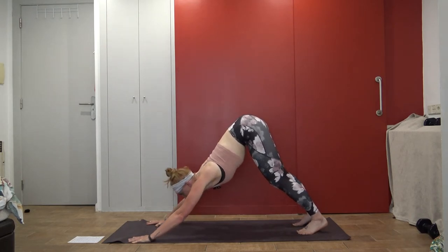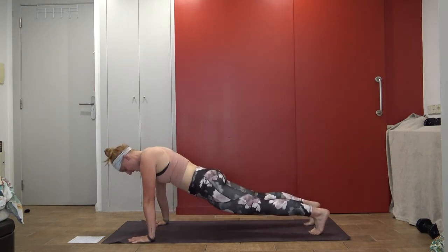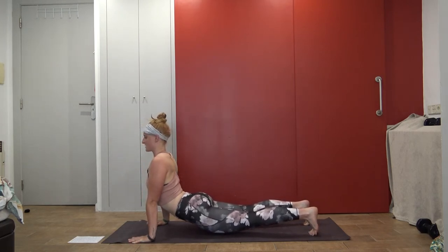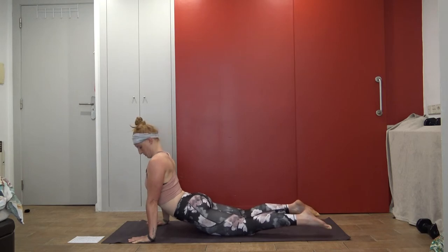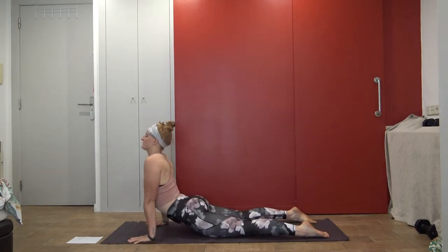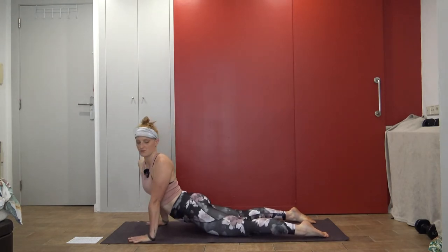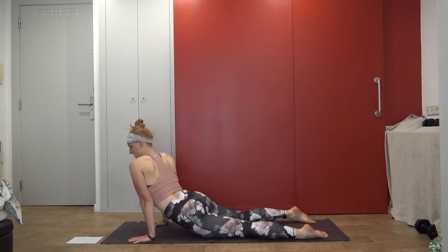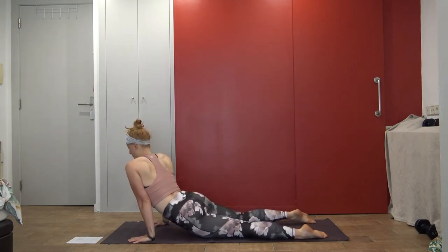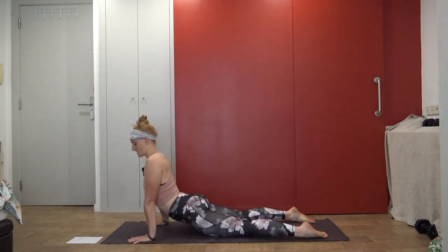Bring it back to center and shift all the way forward into a plank. Adjust as you need. Now either drop your hips partly into Upward Facing Dog or Dvamukha Svanasana, or drop them all the way onto the mat. Take a big inhale and exhale here. If you want to find movement, you can shift your hips side to side, looking back. Try to focus as well on the arms.